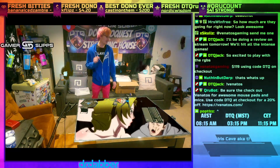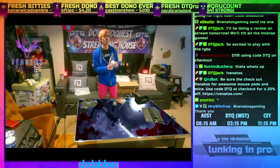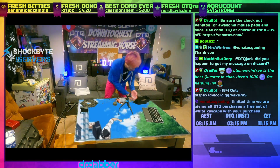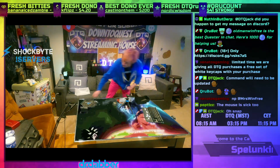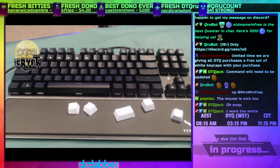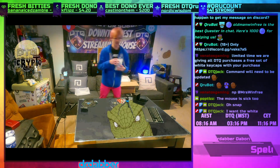The black keycaps are awesome. They sent a whole extra set of keycaps with each keyboard. I already switched all mine out — really clean white keycaps right here. They make the RGB look so nice; my RGB in my room looks great. I'm gonna put a picture up on Instagram. The white ones also have texture on the shift and the spacebar.